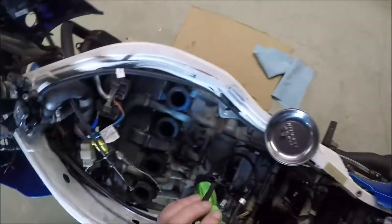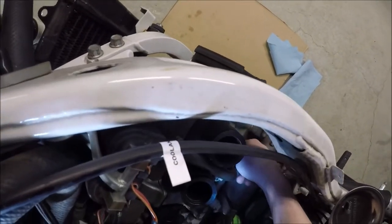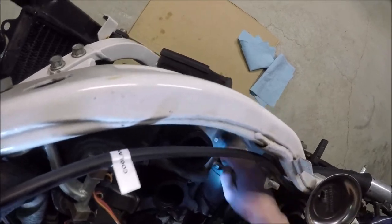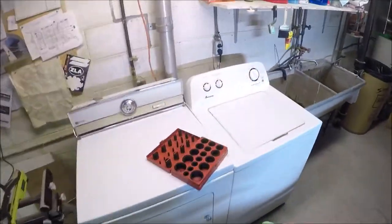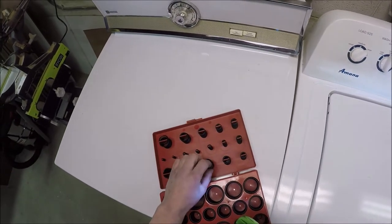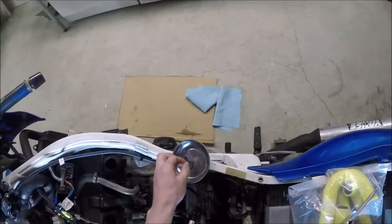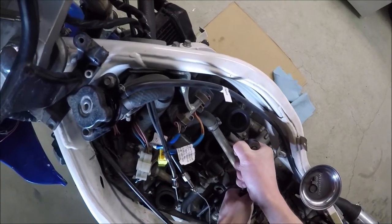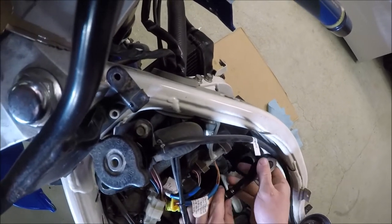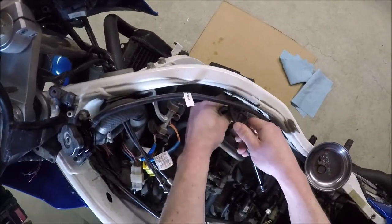Now I'm at the part where I can take this line off. I've removed the 5mm Allen and this will pop right up. I'm going to be replacing the O-ring — I have an O-ring set that I bought on Amazon. Now I can move this out of the way and with the 5mm I should be able to loosen off both of the two bolts securing the intake boot.